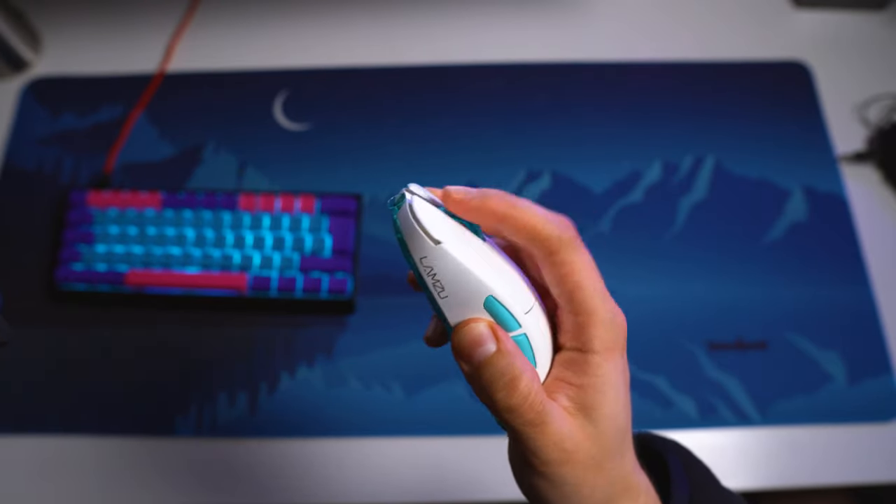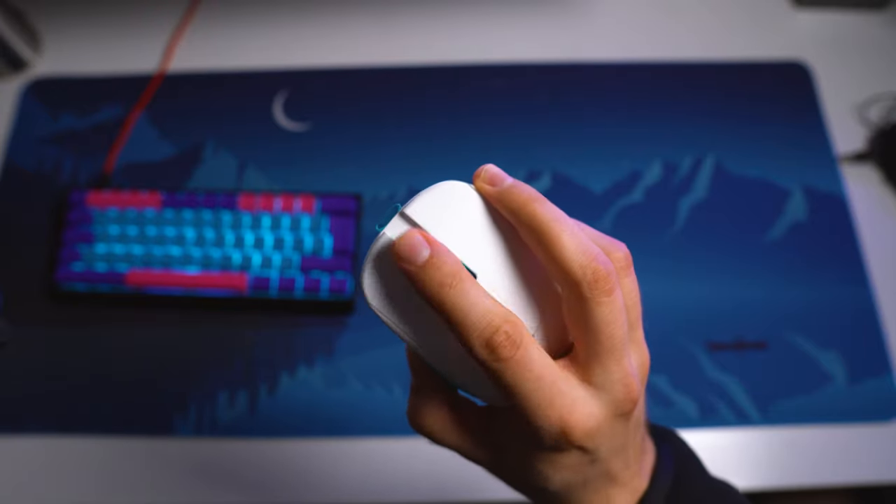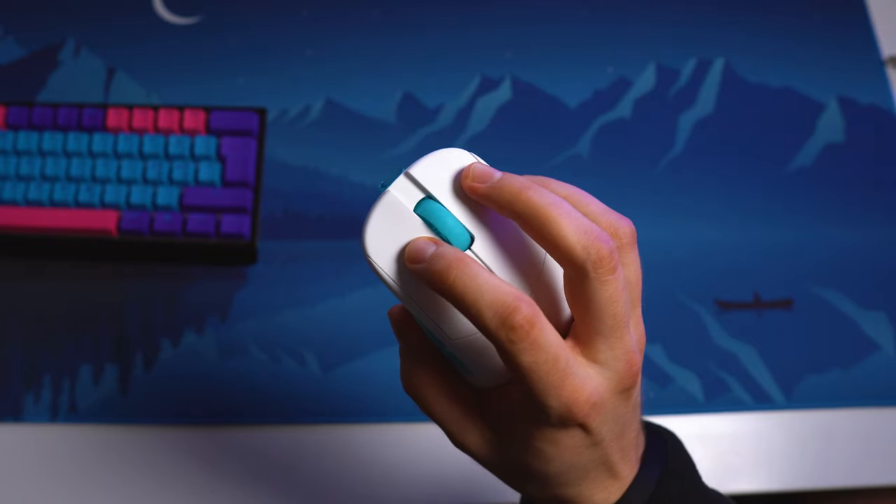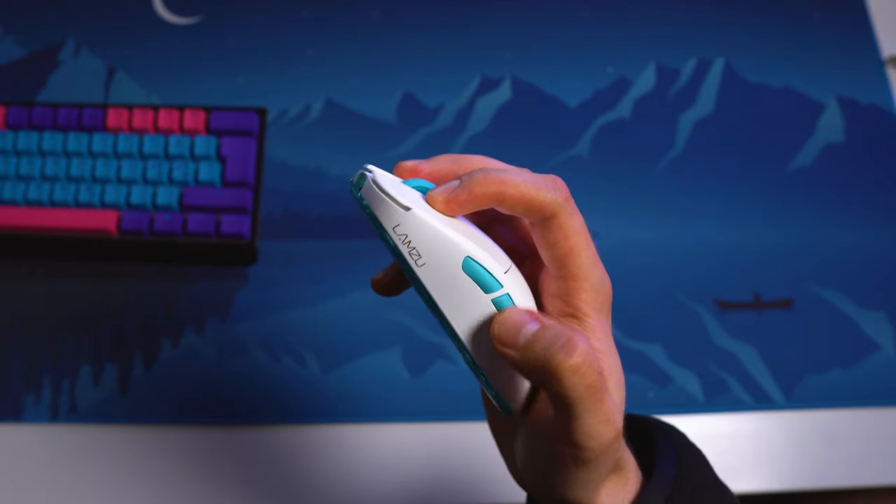I would prefer more tactile steps myself, but this is good enough to use in game and in regular use. I am extremely happy and surprised about the feel of all of the buttons.